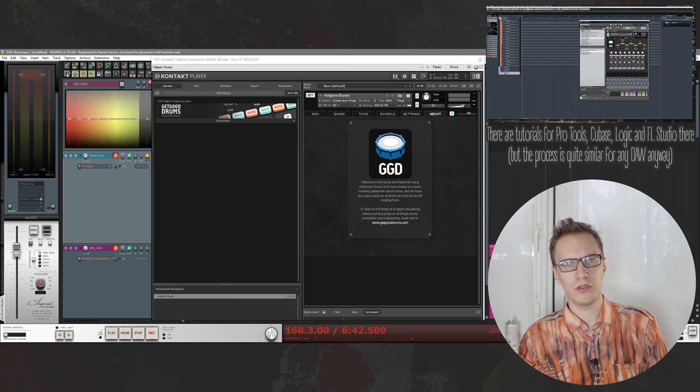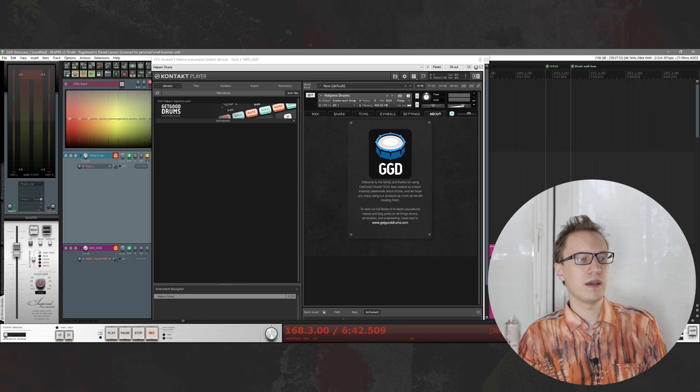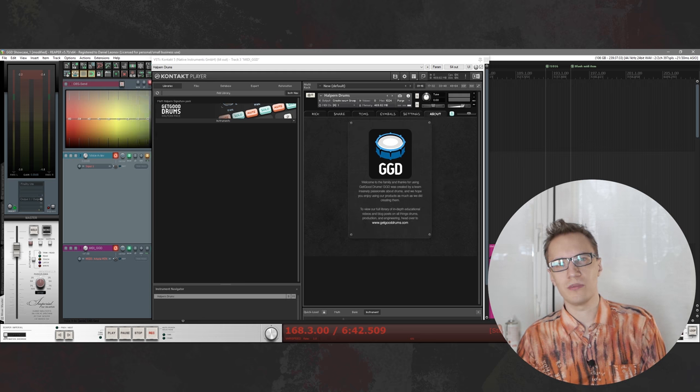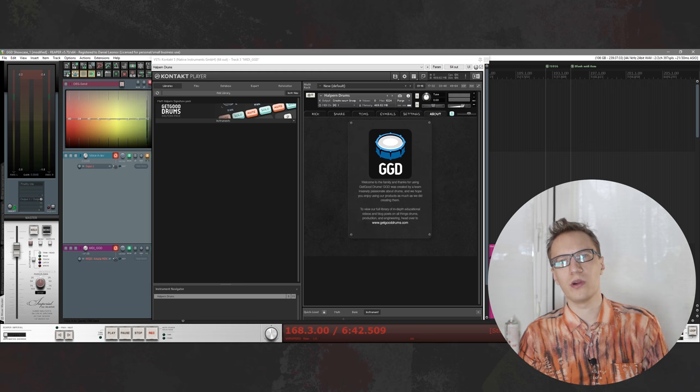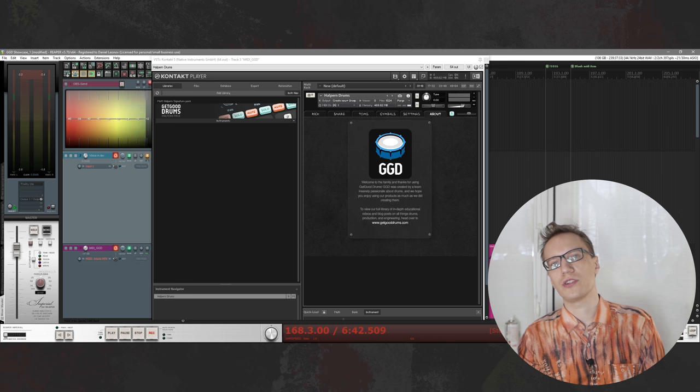It doesn't matter what kind of DAW you're using, just follow the steps and you're good to go. It may take maybe half an hour, maybe a whole day depending on how geeky you are, but you only have to do it once, and after that you can just make a track template or project template and use it all the time.